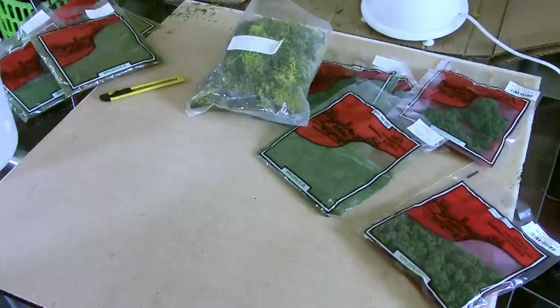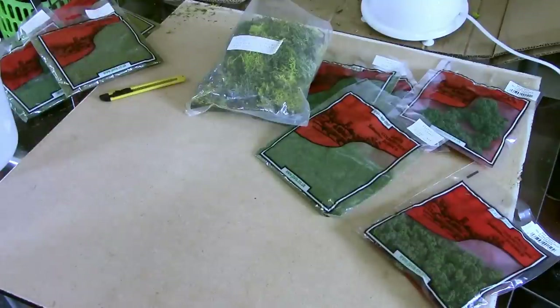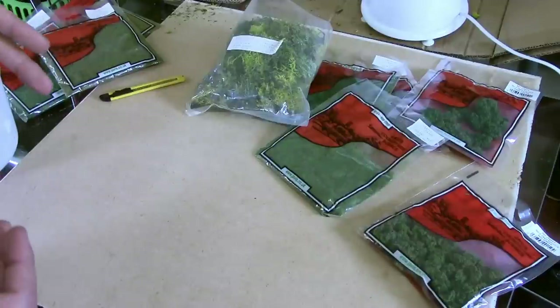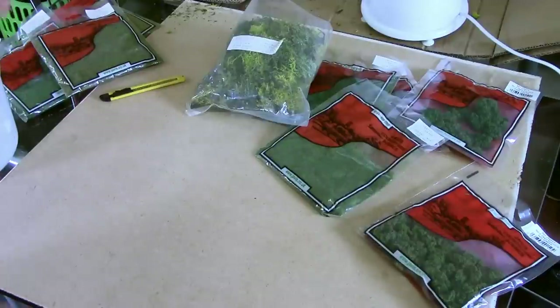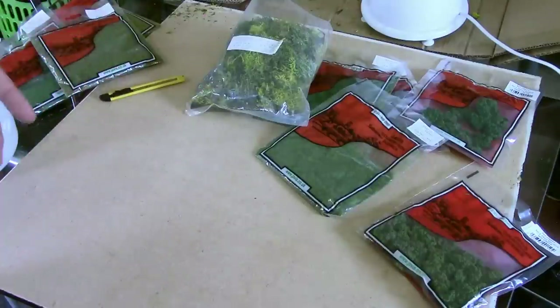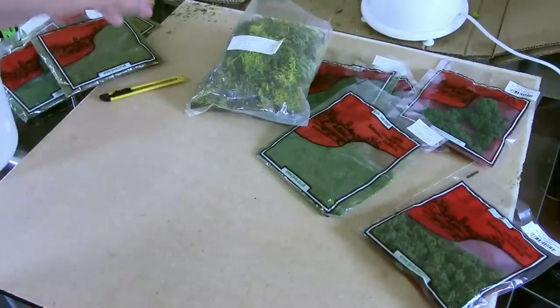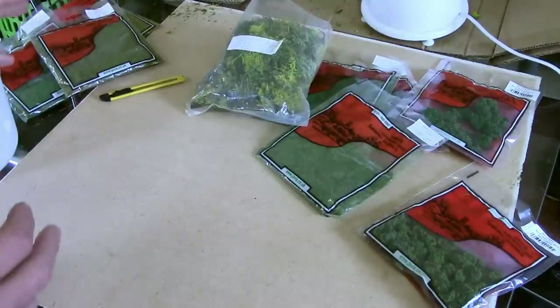Hey guys, Mel the Trainshooter here with another tutorial for you. In this tutorial, we're getting the materials together for my big Burma build. We're creating a turf scrub blend - a mix of various flocks and foliages that blend together and then you drop them down as a screen over your terrain. It's far more realistic than the sort of layered flocking, foliage, static grass and so on.